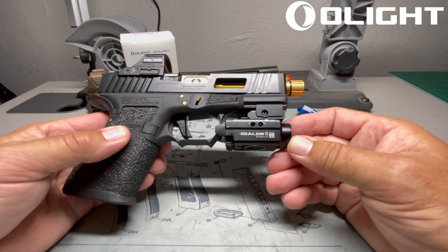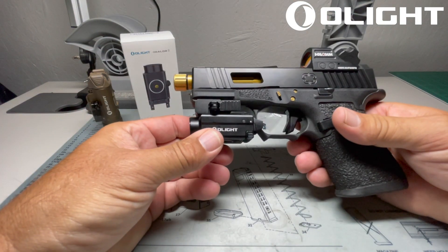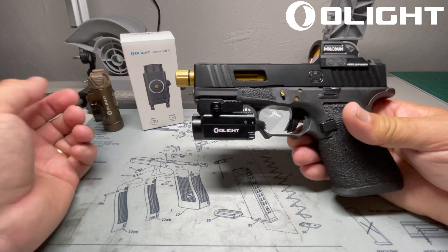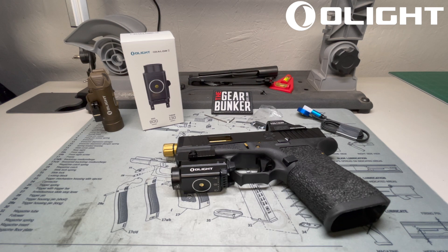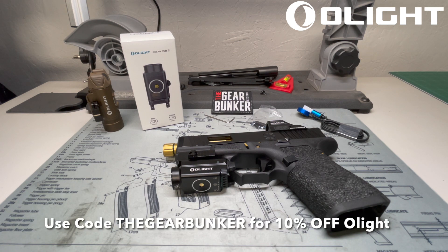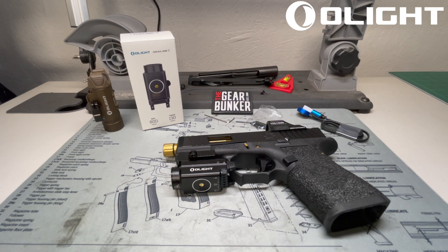That's a quick look at the Balder S from Olight. It's going to be on sale here very shortly, so hopefully this encourages you to take a look at our website, thegearbunker.com. We also have an affiliate link on our partners page and a discount code for 10% off all non-sale items on the Olight store — that discount code is thegearbunker, all one word. Check us out on YouTube, Facebook, and Instagram, and make sure you keep tuning in to get all these veteran gear reviews that you can only get here on the Gear Bunker.